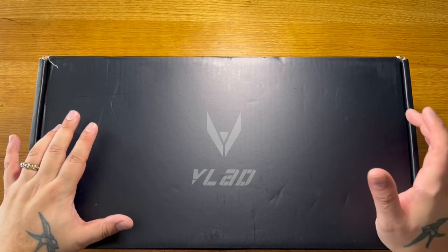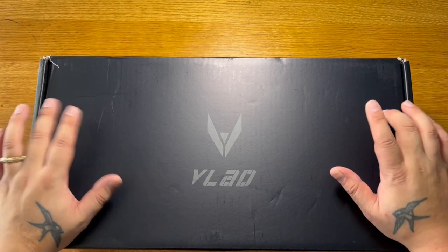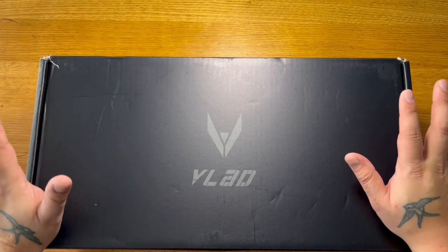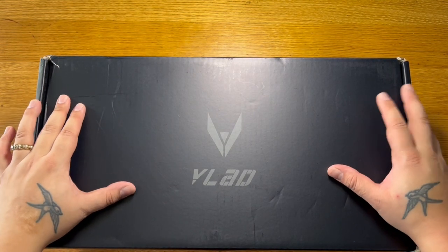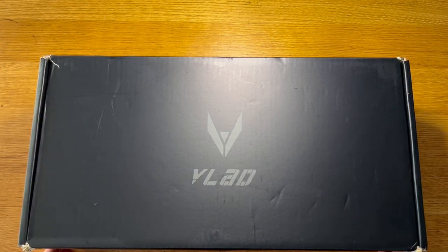Welcome, and today we've got a Vlad EK Archery unboxing. This is a repeating crossbow — I've shown one before. I really am looking forward to this. I saw Weapons Collector do an opening of his and that's actually what made me go out and buy one, because it looks so cool. Let's get started.